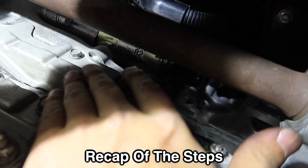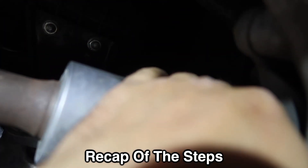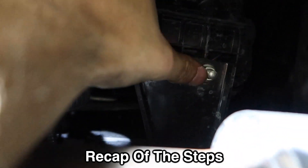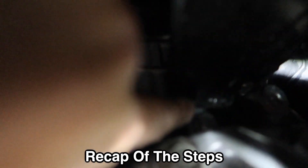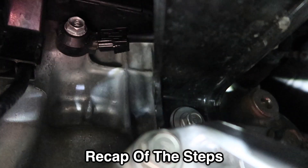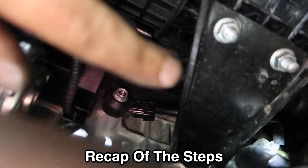The first thing you need to remove is this plate right here — it has two bolts, one there and one over there. Take this plate and set it aside, then take out this bolt and this bolt. There's one more you won't be able to see but you can feel it, all the way on top — they're all 12-millimeter bolts. Once you take that one out, this bracket comes off.